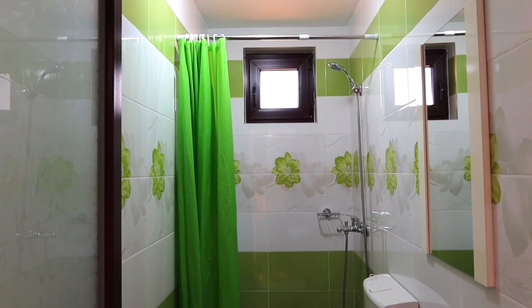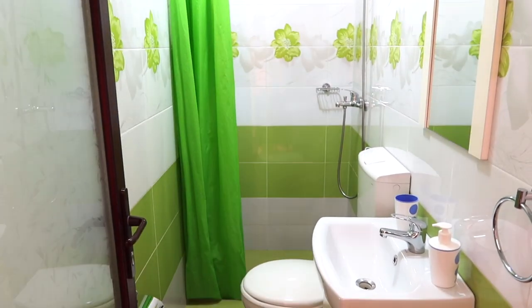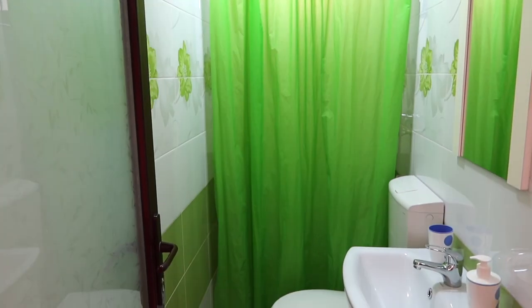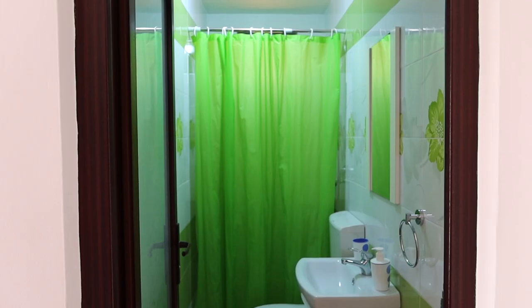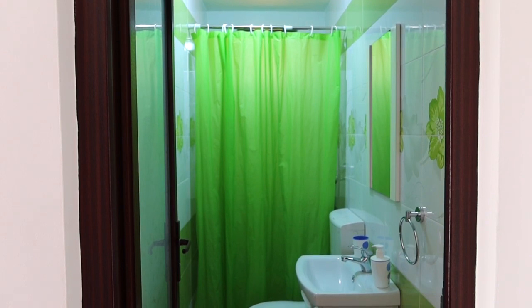Of course you can always throw it away and get a new one, but why not wash it if it's not too ruined? Shower curtains and liners can easily be washed and refreshed, and the majority of them can be cleaned in a washing machine. I hope this video was helpful — if so, please give me a thumbs up, subscribe to my channel, and see you next time, bye!